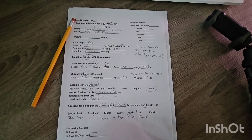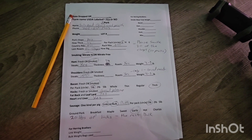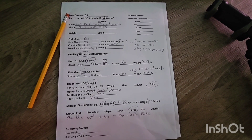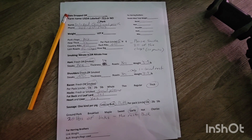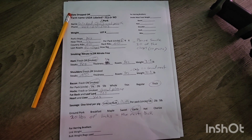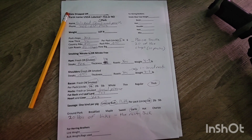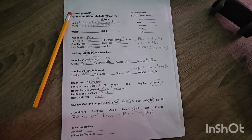Let's talk pork cutting forms — sheets from your butcher. We talked about beef ones a little while ago and I wanted to go over the pork ones with you as well. All of them are going to be different from each butcher, so yours won't look exactly like this. My butcher's cutting instruction forms are extremely detailed, which is fantastic — I love that about them.